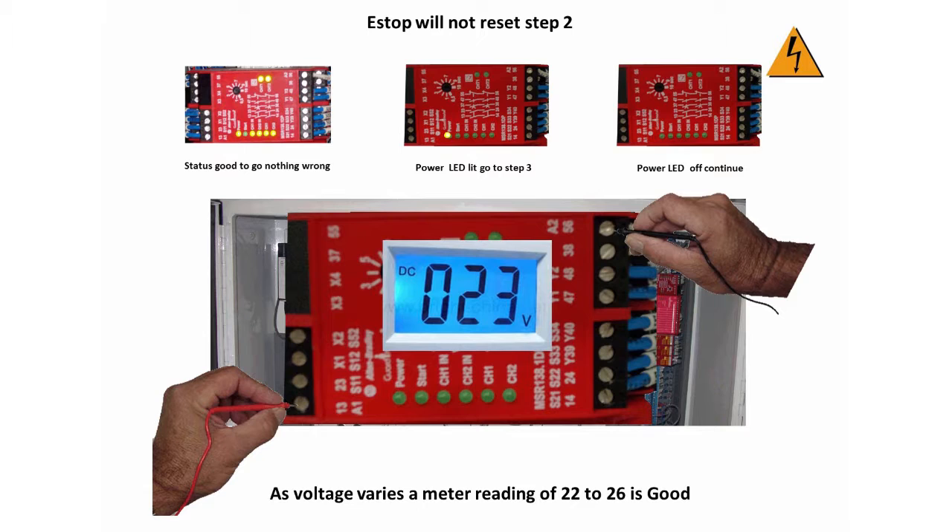If you have 24 volts, SR1 needs to be replaced. Contact MyTech Machinery customer service to order a replacement for SR1.